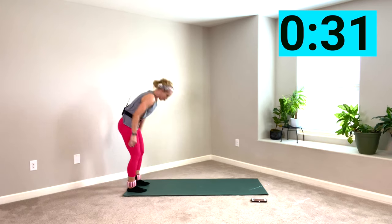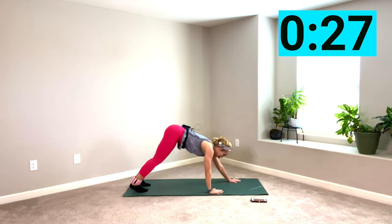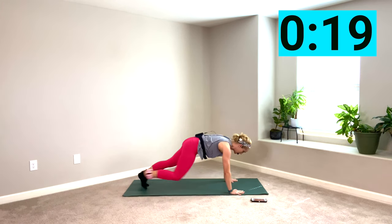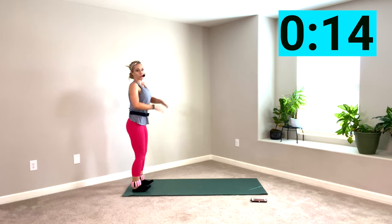Now after this minute's over, we're going to go right into some isolating movements here. This is really full body, really compound — trying to build some heat so your muscles are nice and cooperative, sort of like any warm-up would do.